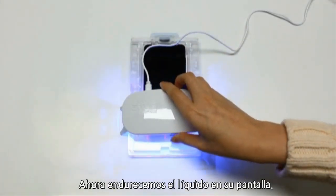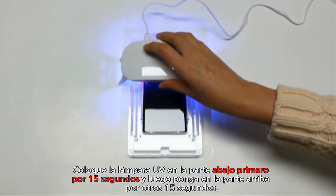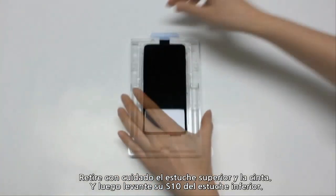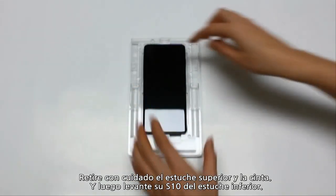Now, we're going to cure the device. Place the UV light on the bottom and cure for 15 seconds, and then 15 seconds at the top. Now, carefully remove the top of the tray and the adhesive tape and remove your S10 from the bottom tray.